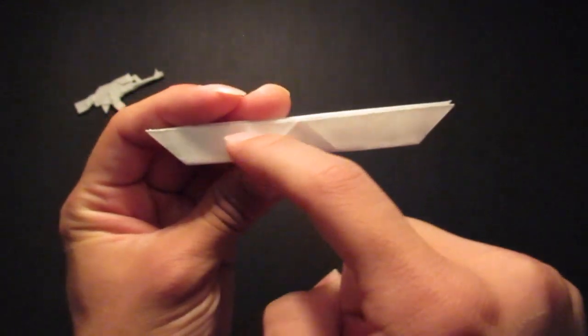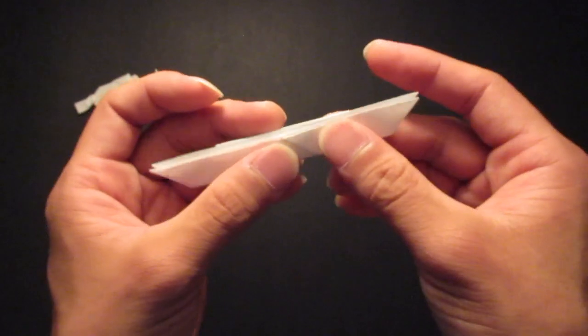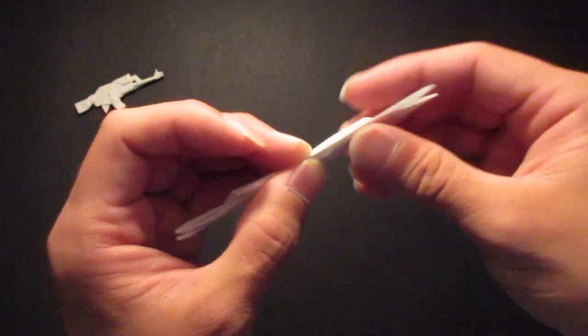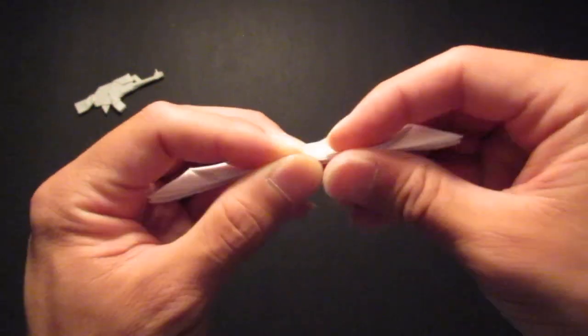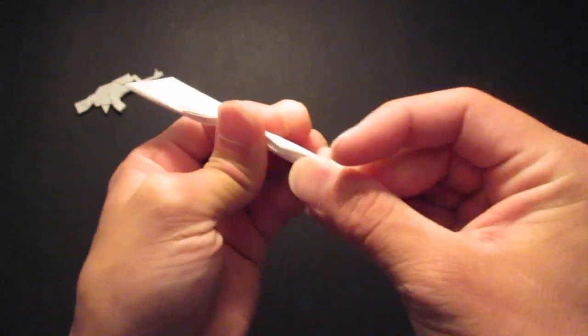Then you want to fold this — you want to make a crease line right in the middle, right here. So you are going to fold it in half again, in the same direction, just like this.